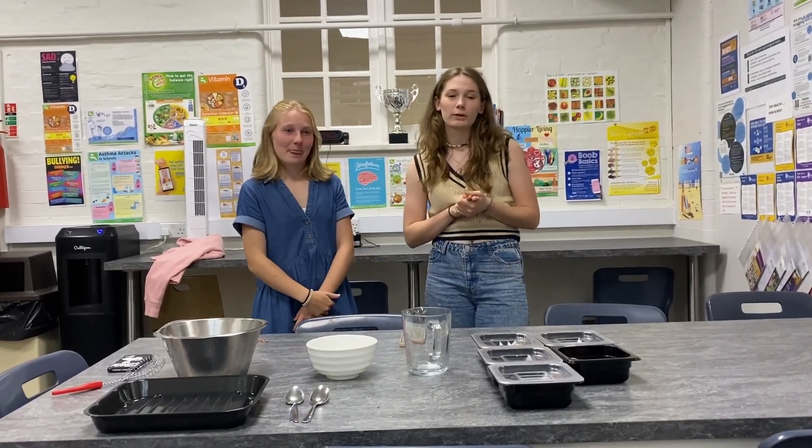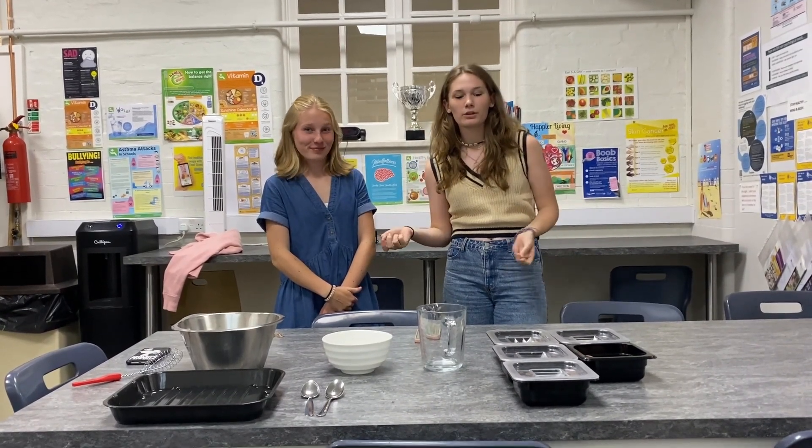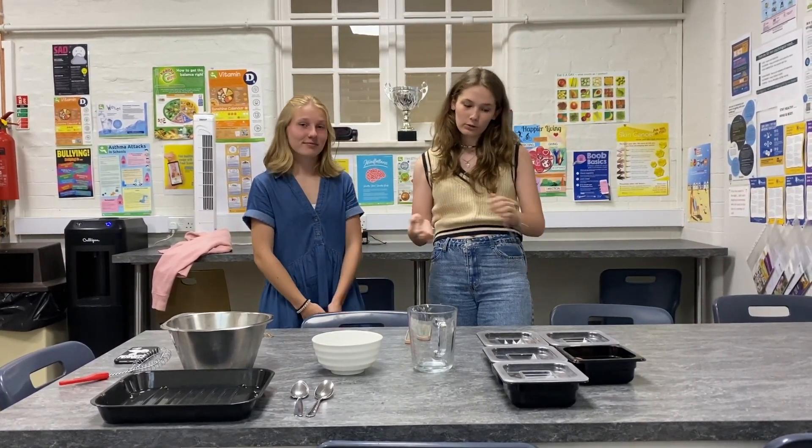Today we thought of doing another kind of video because today is Sebastian's birthday, so we thought why not make a chocolate cake. If you want to make a quick recipe, we're just going to show you how.